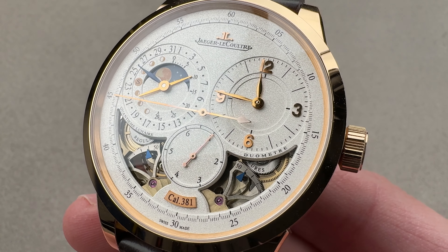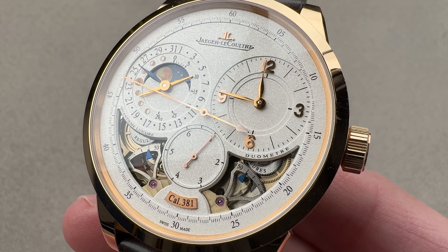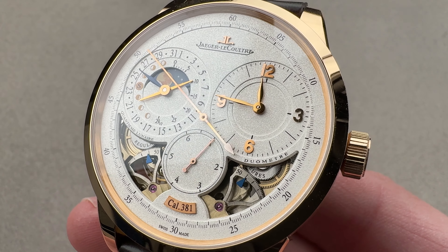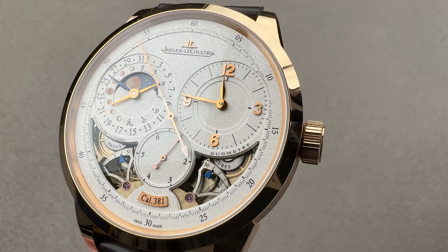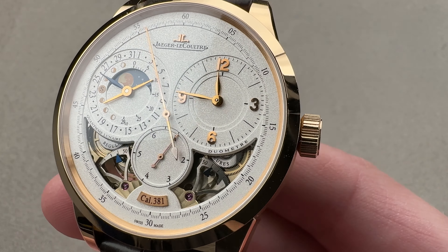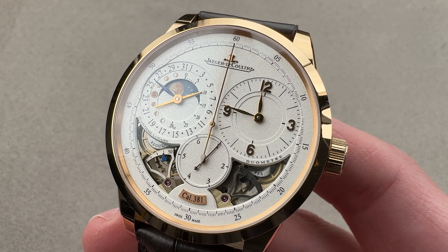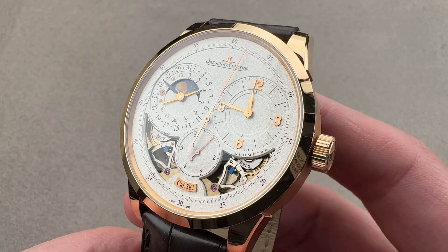One barrel runs the balance and the escapement alone — the regulator. It has its own barrel. The other barrel runs the time display as well as the complications. The dual wing movement is brilliant, but the watch itself is imposing. So it's important to note, this is a 42 millimeter diameter case.